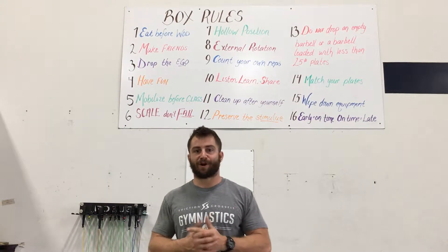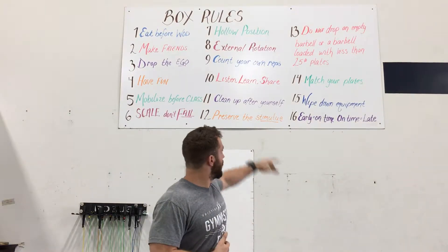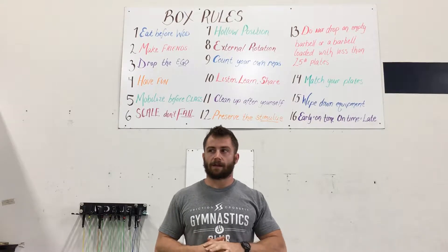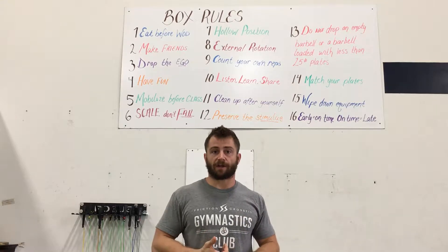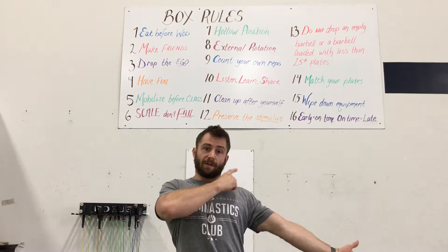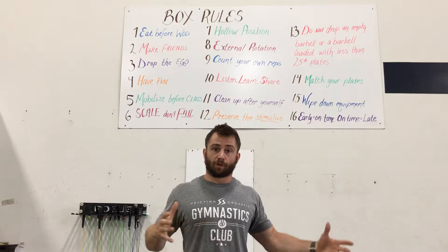Hey guys, Bobby from Friction CrossFit, and we're working on the rules and taking a look at rule number eight: external rotation. This is a rule that is kind of learned over time. It is a way to develop torque in the ball and socket joint of your shoulder and hip. If we think about that shoulder action of twisting outward, it puts tension into your rotator muscles and your lats and some of your shoulder girdle muscles.